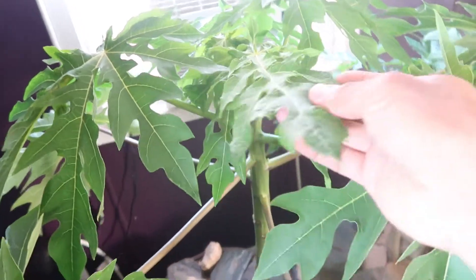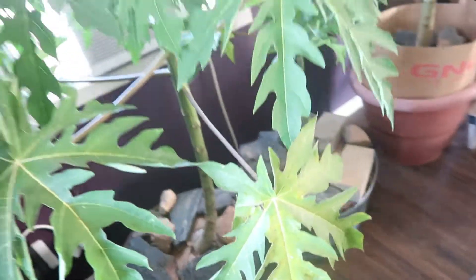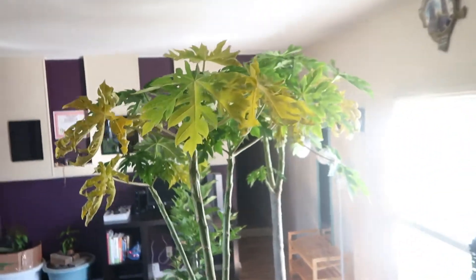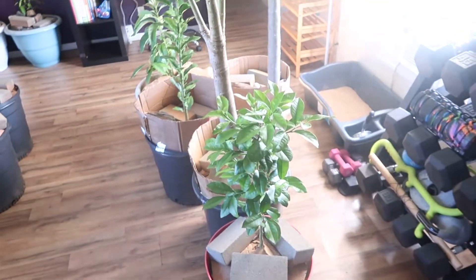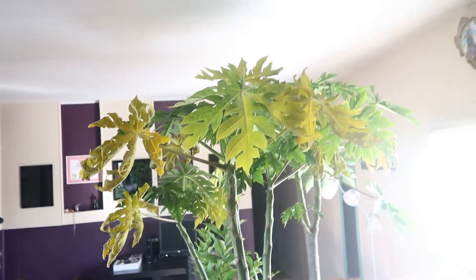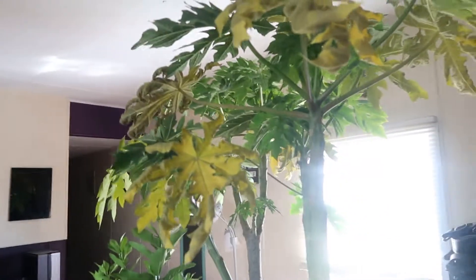If it goes into dormancy where all the leaves fall out, it's gonna most likely start to create new side shoots and that trunk gets very thick. I just want to let you guys know that this is normal when you overwinter papaya trees indoors because you have them in pots. They don't survive frost - they're very, very delicate to even the lightest frost.